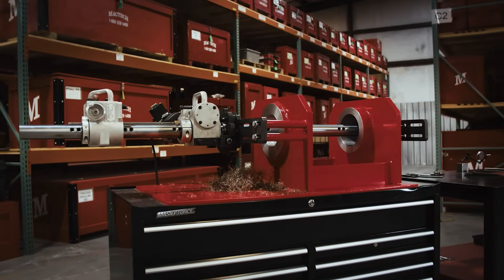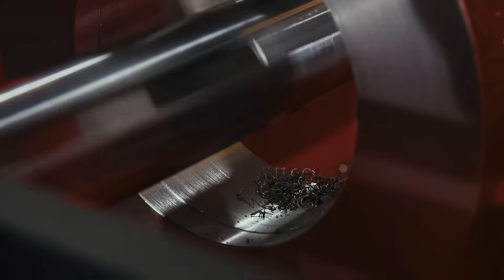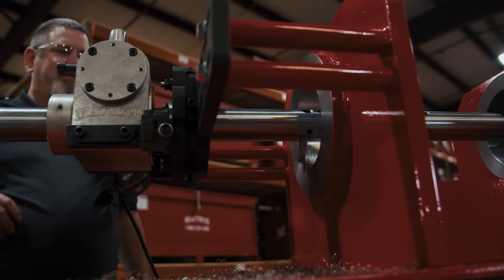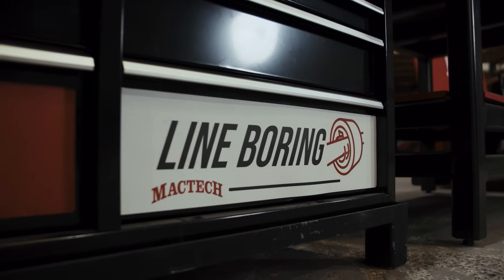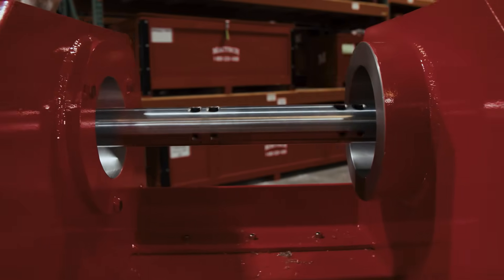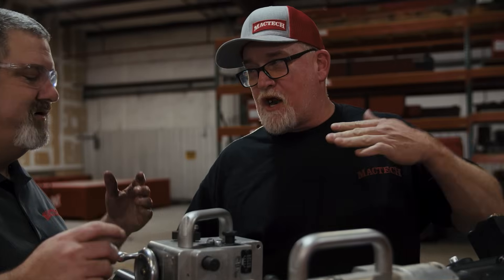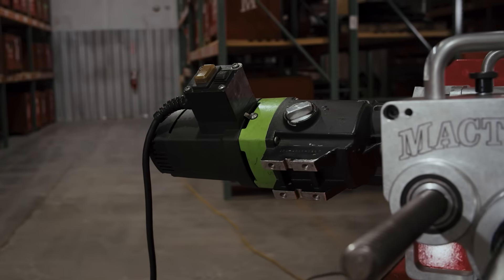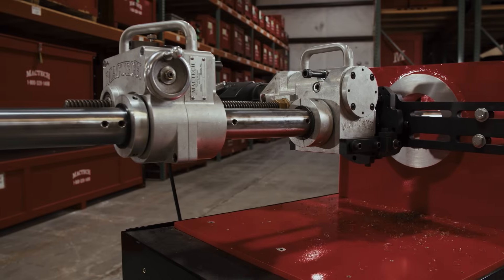The BB-2252 is a portable line boring bar designed to machine bores from two and a half inch to 24 inch diameter for any line boring application, from precise cuts to just general service. MacTech originally produced the two and a quarter inch line boring equipment, and after several years and feedback from customers and our own field techs, that led us to the BB-2252.